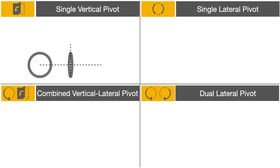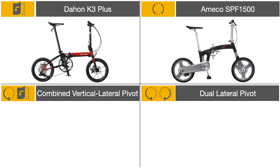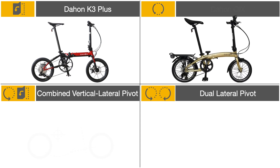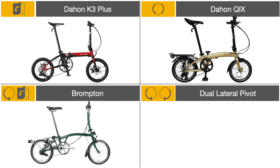They tested four different types of mechanism: midfold or single vertical pivot, as used on the Dahon Curve D3 or the K3+; single lateral pivot, as used on the Amico SPF 1500 or the Dahon Quicks D3; and combined vertical and lateral pivot, used by the Birdie.